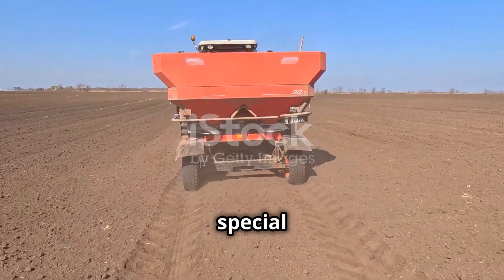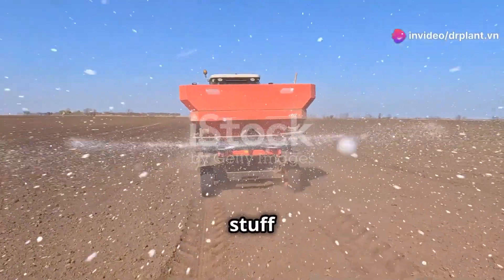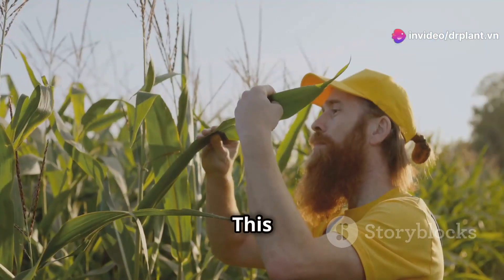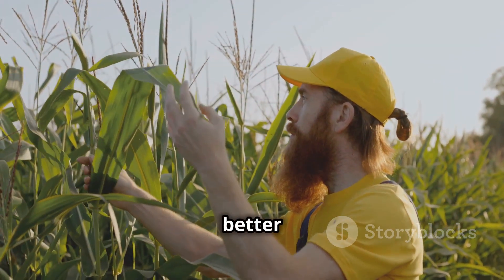Agropaclobo has a special formula that gives your crops all the micronutrients they need to absorb as much good stuff from the soil as possible. This means your crops will not only grow strong, but also give you a bigger harvest of even better quality.